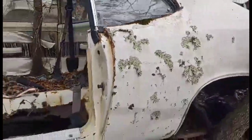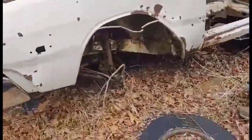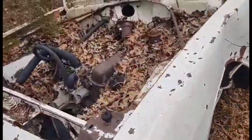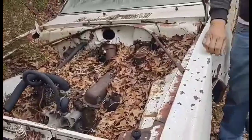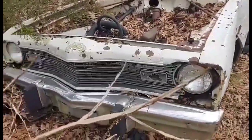This car also looks like it may have been disc brakes, but somebody's got that off of the front. It's also a V8 car, which was pretty cool. The majority of these were six cylinders — back in the day they didn't have much money, so economy was the way to go.